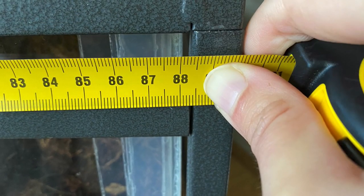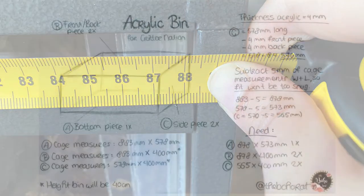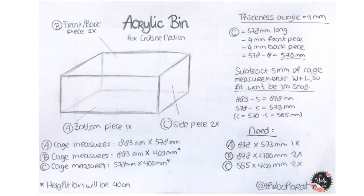After triple-checking my measurements I made a sketch of the bin with some simple calculations so I knew what size panels to order. You want a bin with a bottom panel, a front panel, a back panel, and two side panels. I took my measurements keeping in mind that my four side panels rest on top of the bottom panel. The bottom panel A measures 883 millimeters in length — the long side — and 578 millimeters in width — the short side.